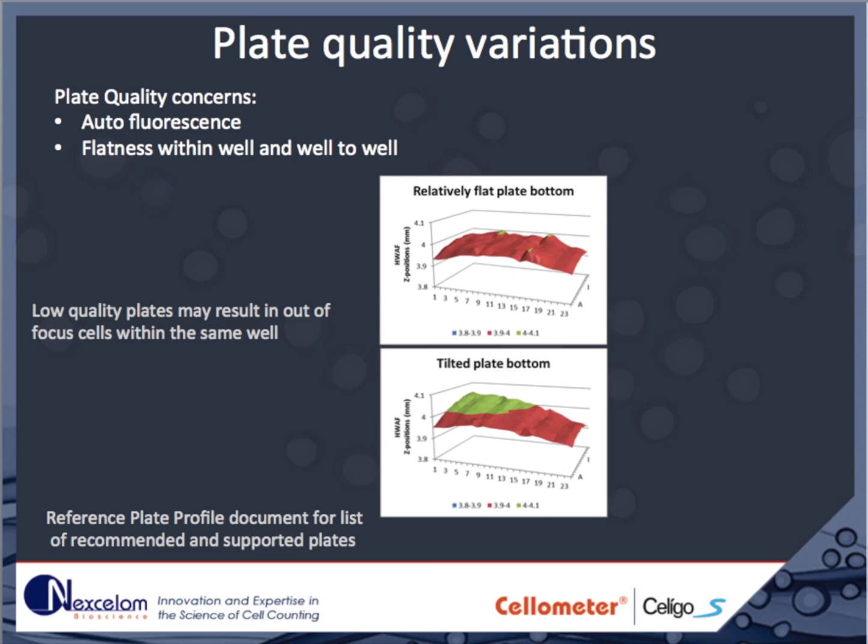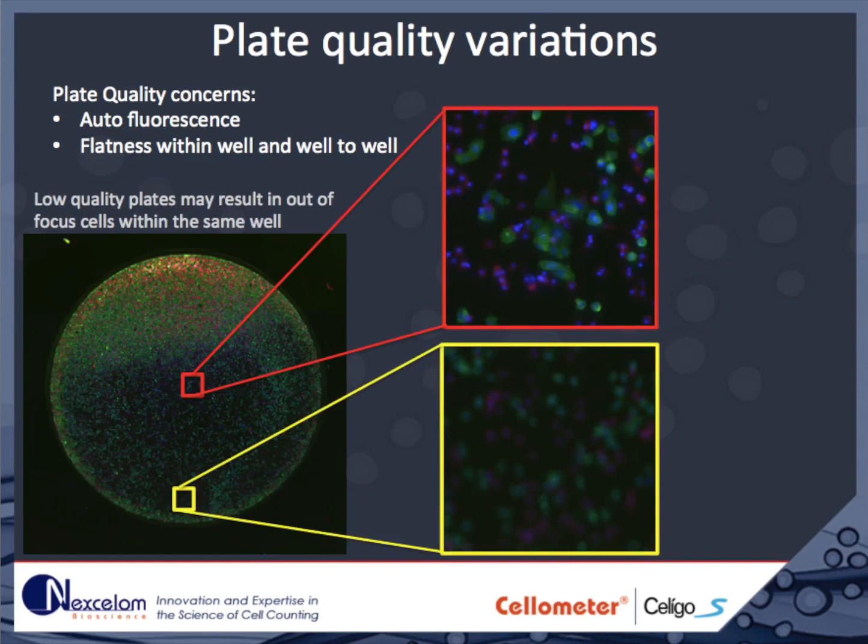Another important consideration is the flatness of the plate, both from well to well and within a well. Low-quality plates may result in out-of-focus cells within the same well. While these problems are more prominent in large-format dishes such as six-well plates, they do occur in some varieties of 96-well plates. You can see cells in the center of the well are in focus, but out at the edge they are out-of-focus, making it difficult to discern one cell from another.